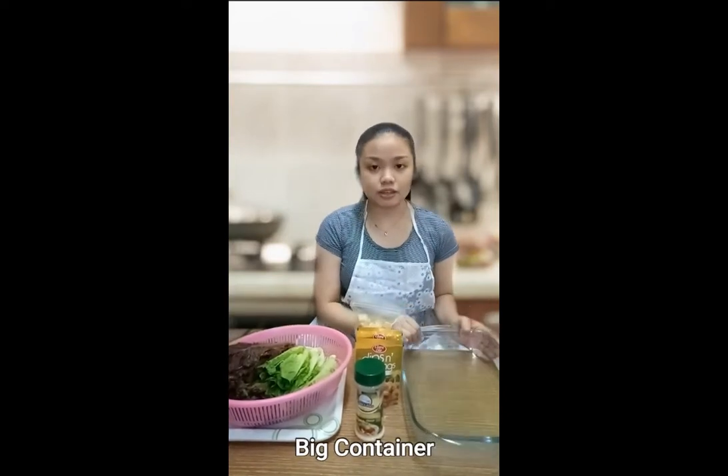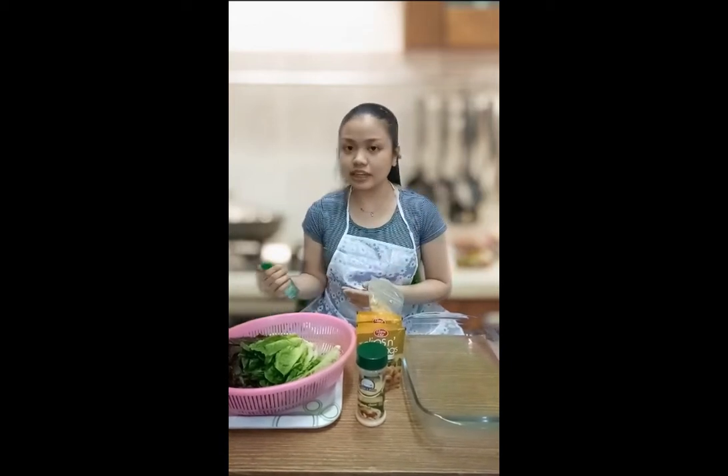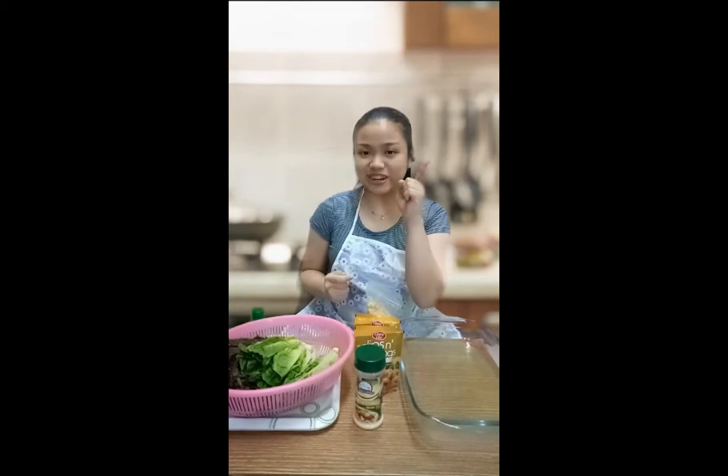You need a big container for all the ingredients. Now we're going to prepare the salad. But first, I already washed my hands and I will still sanitize with alcohol. I know what you're thinking, Ms. Fireball.